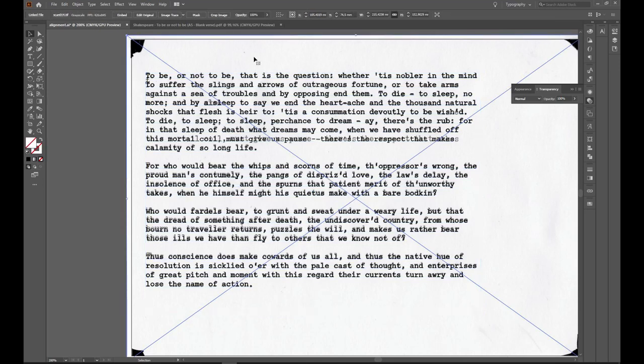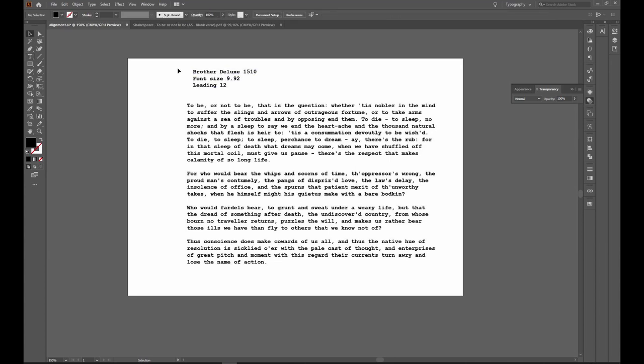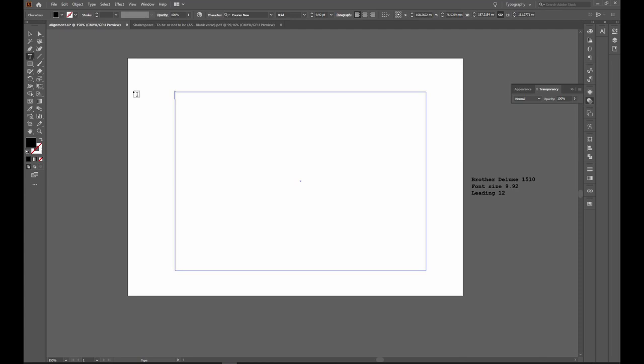So now I've got the right settings for my Brother Deluxe 1510: font size 9.92 and leading 12. I note these details in my documents for later when I want to recreate text for the Brother Deluxe 1510. Even if you have the same typewriter you might get slightly different numbers, so it's always worth checking if you want it to be precise.